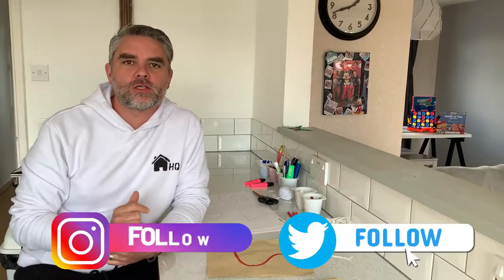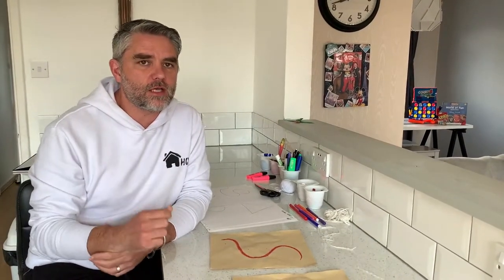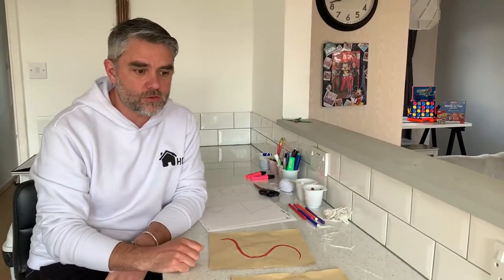Hi everyone and welcome back to HomeschoolingHQ. Don't forget to go and subscribe to our social media. Today we're going to look at some fun ways of getting children writing again and increasing their motor skills. So let's get on with it.